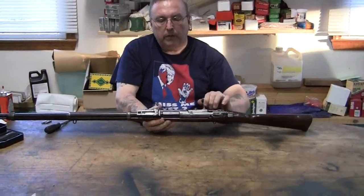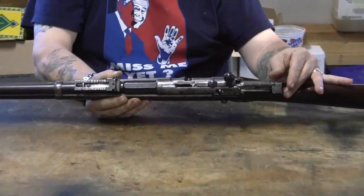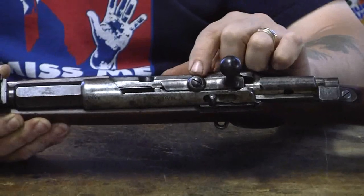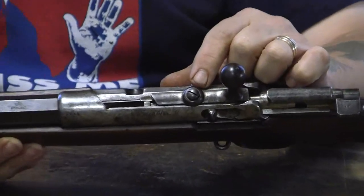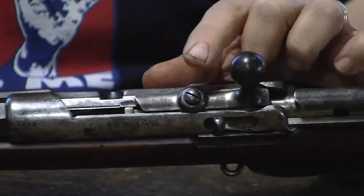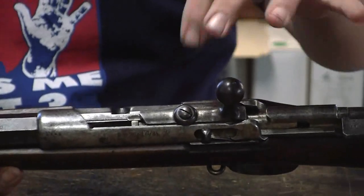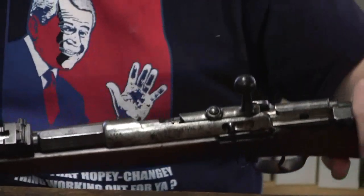The first thing you do, like with anything, is clear the weapon — make sure it is unloaded. Now the bolt is retained with a washer and a screw, much like the Model 71 and the Portuguese Kropatchek. The important difference here is this screw will not come out — there's a pin or something that holds the screw in. So don't try to take the screw out. On the other models the screw will totally come out, but it will not on this model.